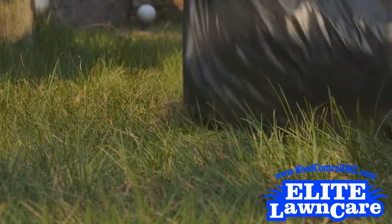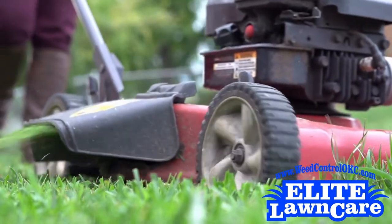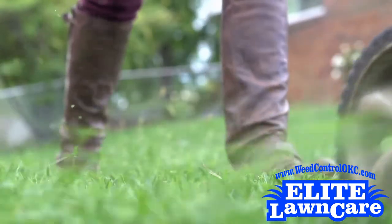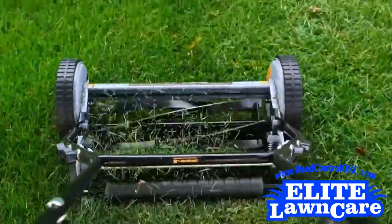But if your lawn is healthy and weedless, your grass clippings will actually benefit the health of your lawn immensely. Because when you leave your clippings on your lawn, you give them the chance to decompose, releasing water and nutrients back into your soil. This will help your grass thicken, as well as grow greener and healthier.